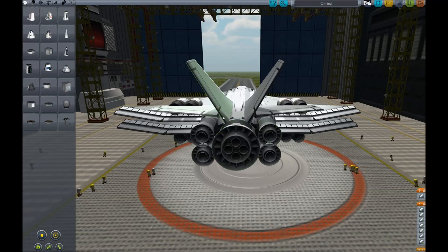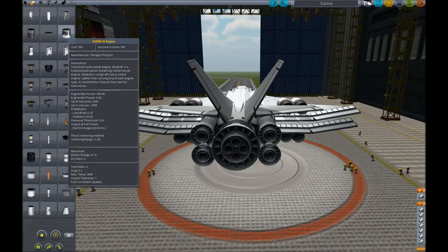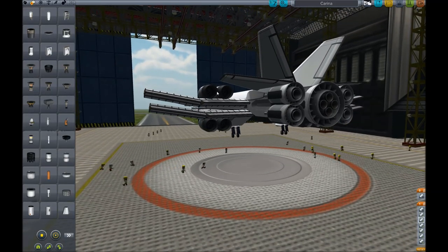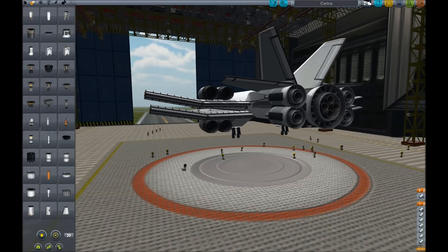Starting with the engines, we have a cluster of five Sabre engines: the Sabre M in the center, surrounded by four Sabre S's. These are part of the B-9 pack that can switch between air-breathing and liquid oxygen. We also have eight additional turbojet engines to help with atmospheric flight, to give the boost needed to get up into the upper atmosphere.